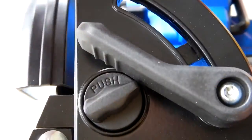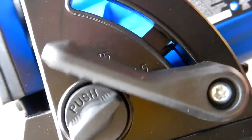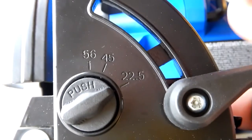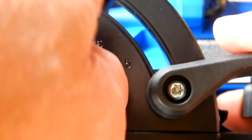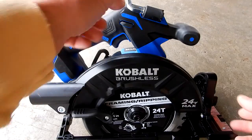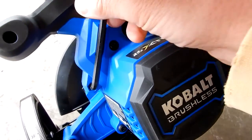Likewise, if you do 22-and-a-half degrees, loosen it up and you're right at 22-and-a-half degrees. Really a nice feature, especially for 45 degrees. I like that you can change that nice and quick and go from your regular 90-degree cuts to 45. For blade changing, they give you an Allen wrench that stores right in the handle, which is nice — you can just pull it right out.